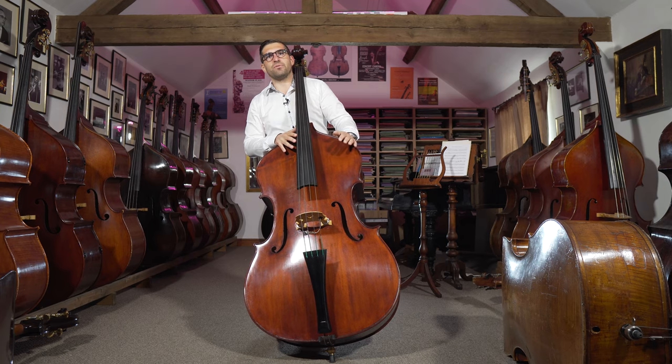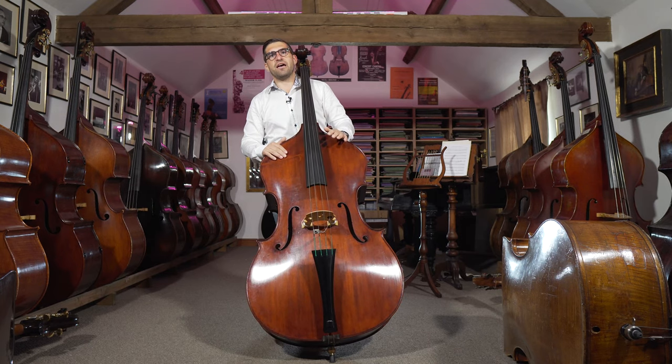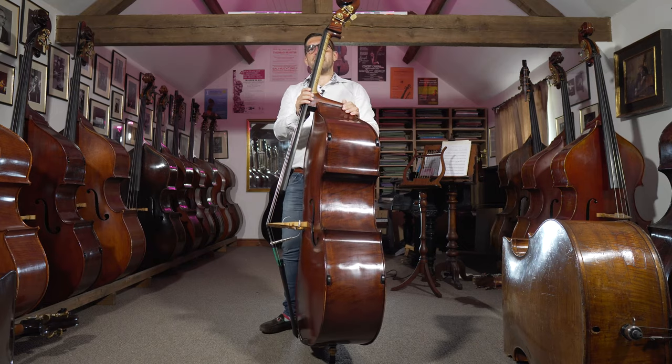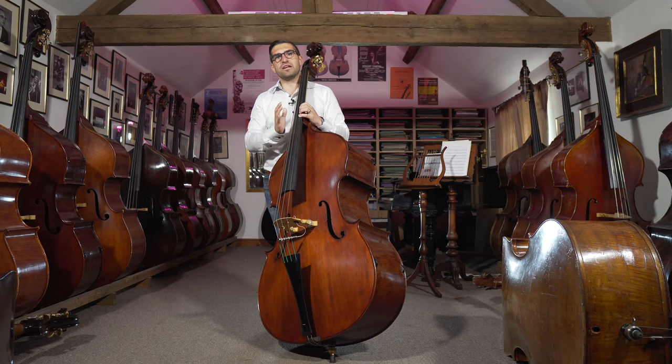So that shoulder can get in the way — reduce it. The body stop's too long, so the string length is too long — reduce it. It's quite big at the top — put a cut in. People now, when they design instruments, do tend to make them more playable. Which is why I think there's been a real resurgence in people buying new instruments, because the playability of them is really, really good.